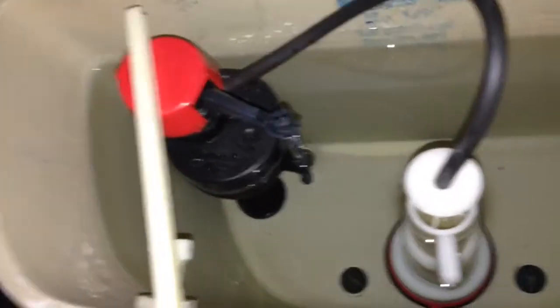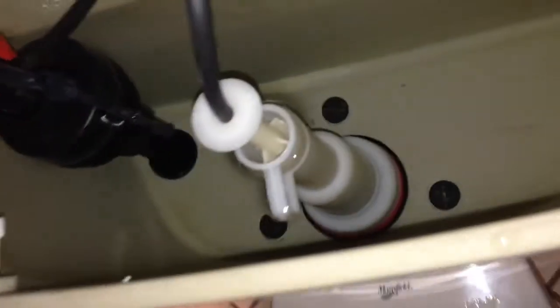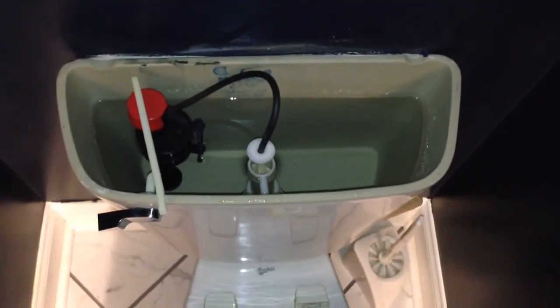So it just broke in half. I was just flushing my toilet and that thing broke off. So stay tuned for my fix, because I'm going to fix my toilet.